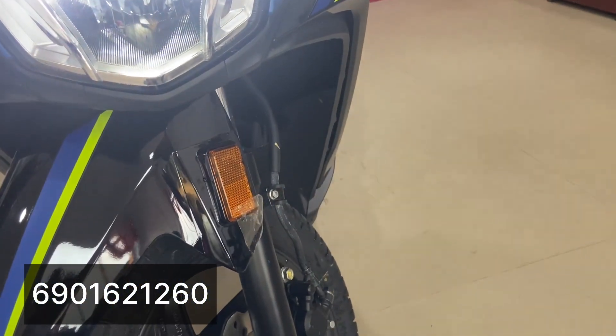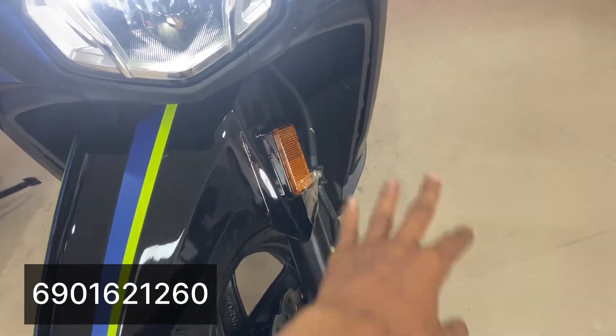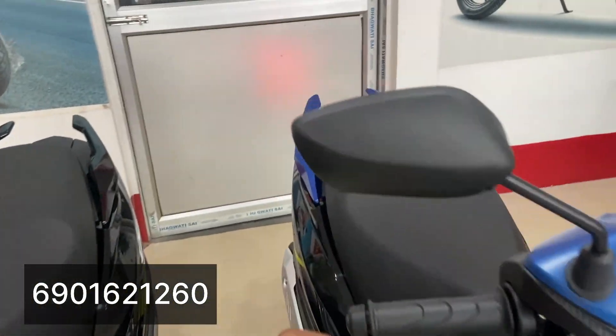The front has a disc brake. The rear brake is also very capable. It comes with tubeless tires, 12-inch rims. The front suspension is telescopic, and the rear has a 3-step adjustable suspension.